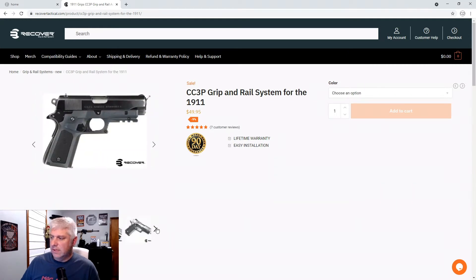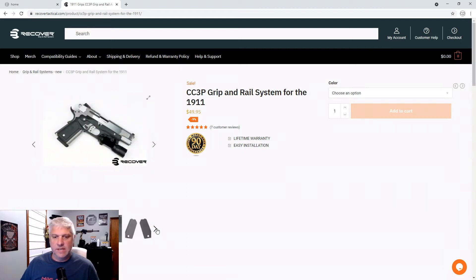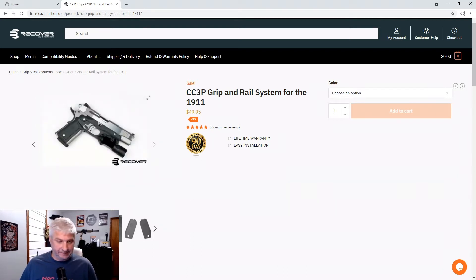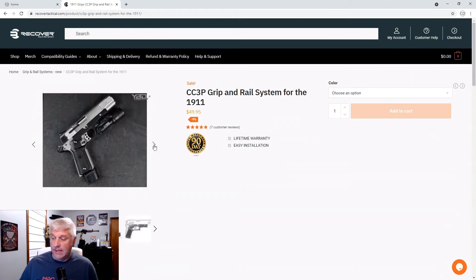I read a lot of reviews and there were kind of mixed opinions, but for the most part everybody was saying this is a really good product. I will say if you put it on, you do have to buy their holster for it, so be aware of that. Other than that, I think it looks neat.